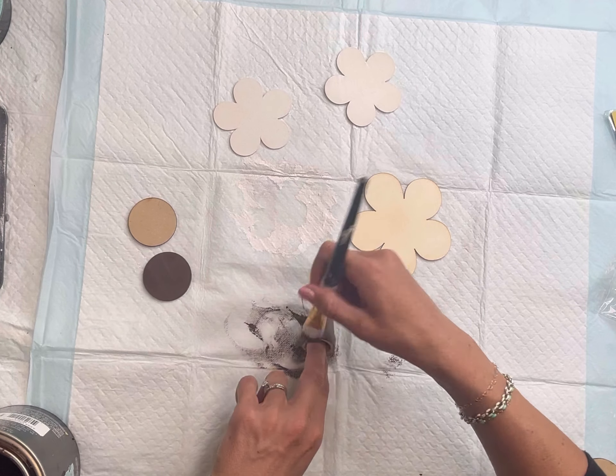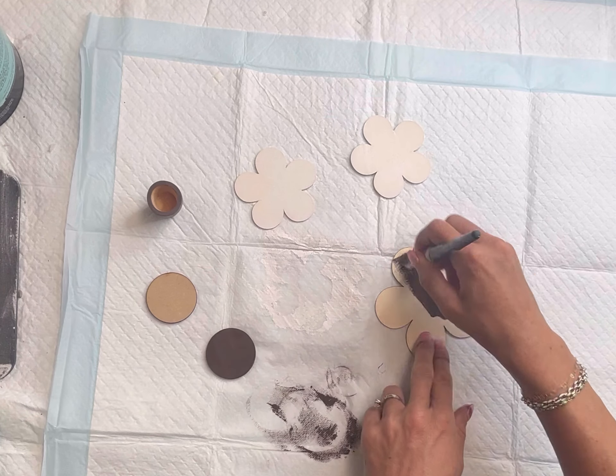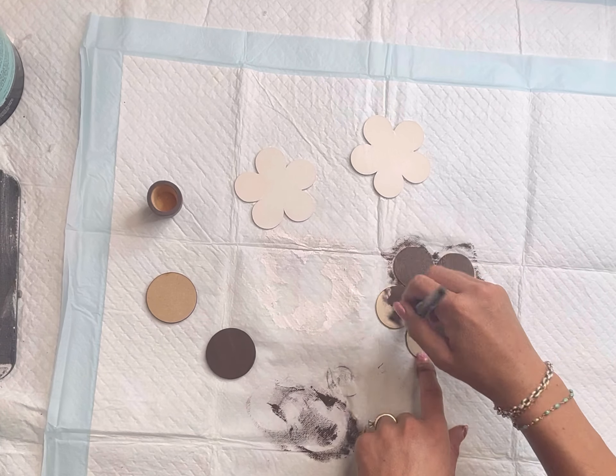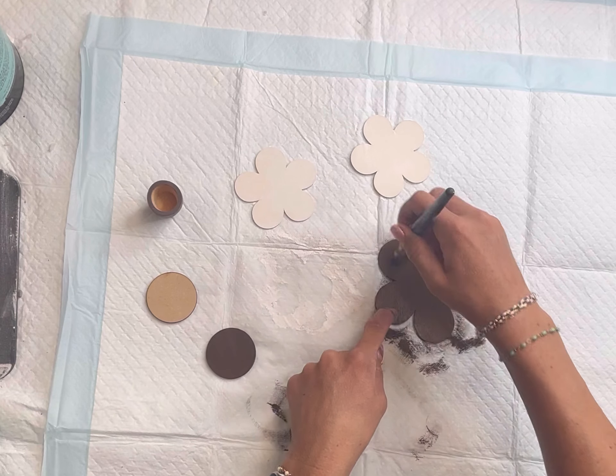It is okay if there's still a little bit of white on your paintbrush — it will just lighten up the brown paint. I also painted the large flower in Wise Owl chocolate as well, and then I'm going to allow everything to fully dry.